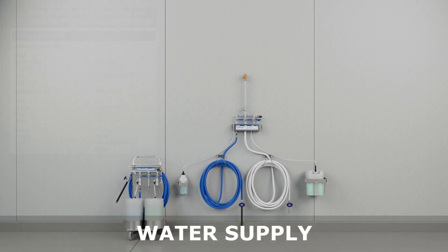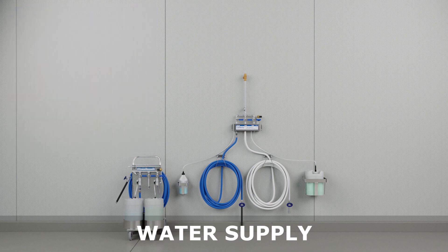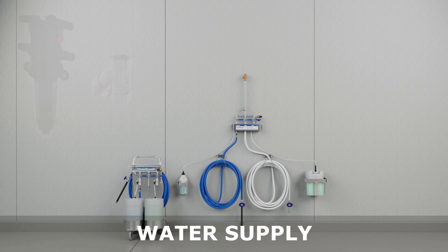It is very important to ensure that the water supply pressure, flow, and pipe diameter meet the unit requirements. To prevent debris from entering the unit and obstructing the flow, flush debris from the new plumbing before connecting the unit. It is recommended to install a filter on the incoming water supply if the unit does not include one.